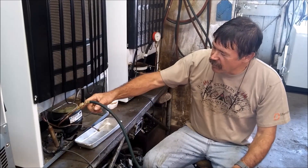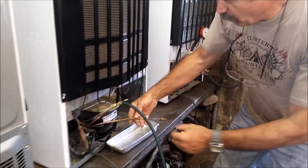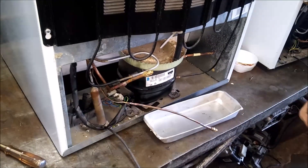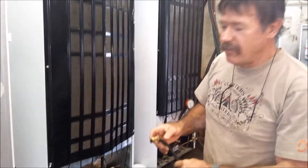What I did was I removed the suction from the compressor and the capillary, and we weld a valve on each side like that. Now what I did was I used a bottle of 404 gas, which has a pressure slightly higher than 134A.